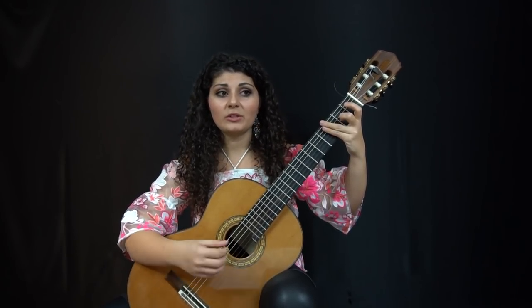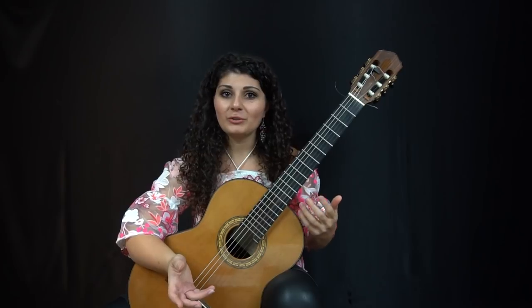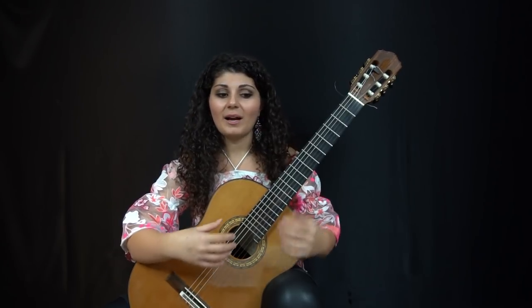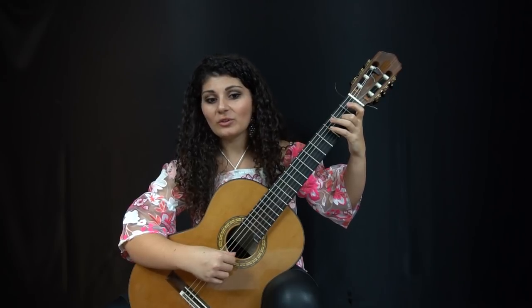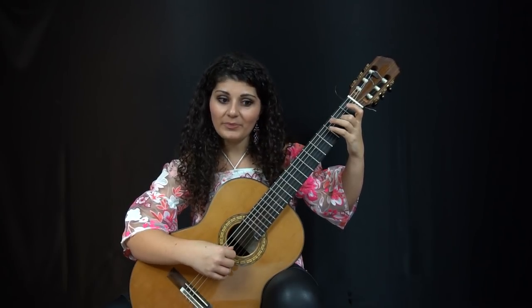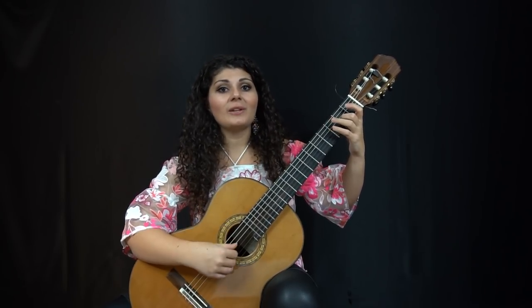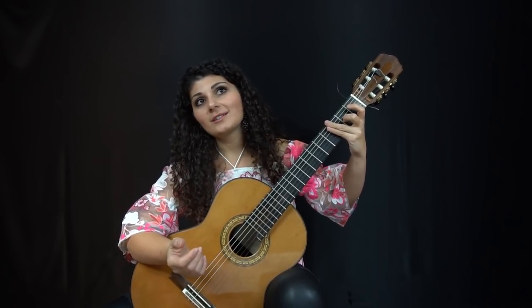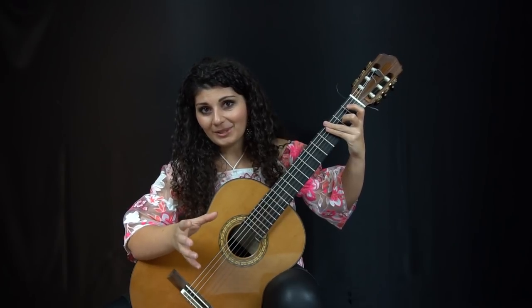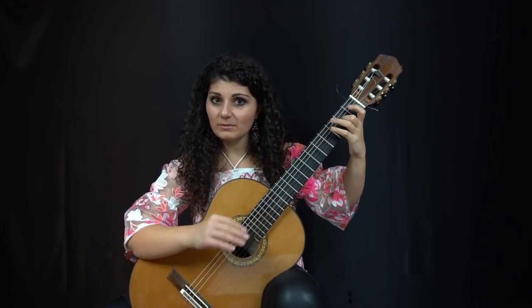Depending on the instrument that you have, you'll have to balance the chord accordingly. On some guitars, depending on how fresh your strings are and how your instrument works, your D string might be very loud. So you'll have to balance your thumb to not play so loud, so your D string doesn't overpower the rest of the chord. On a lot of guitars, the third string sounds a little bit tubby, and sometimes it gets lost in a chord. So you have to make sure that the A is heard.